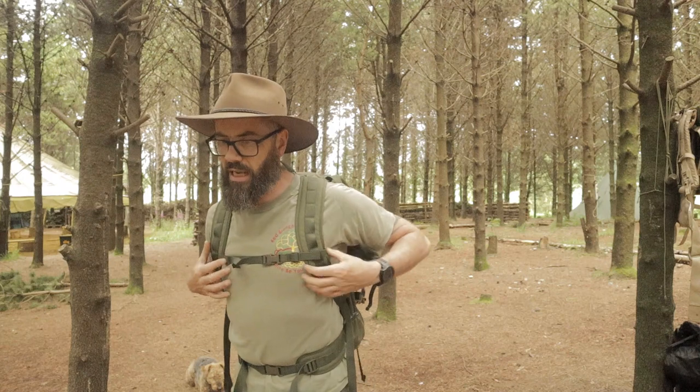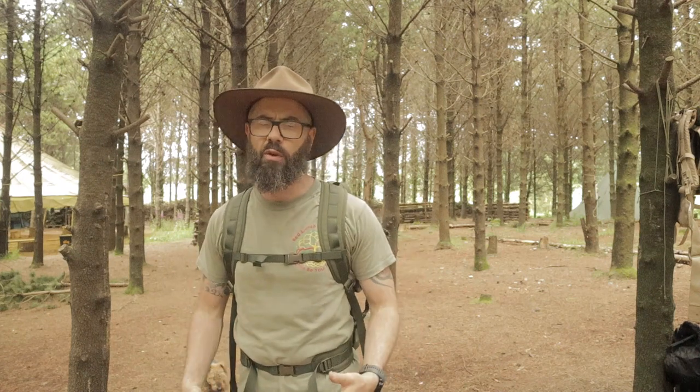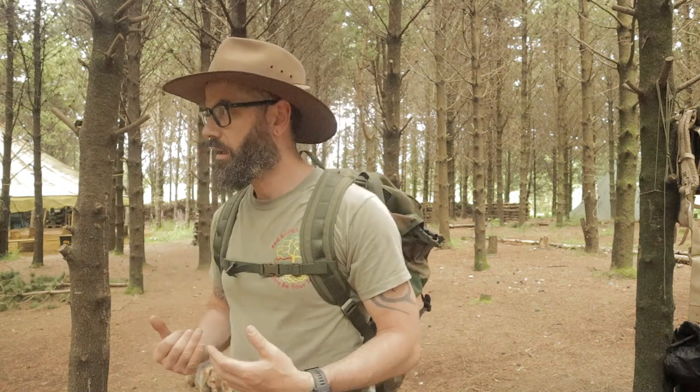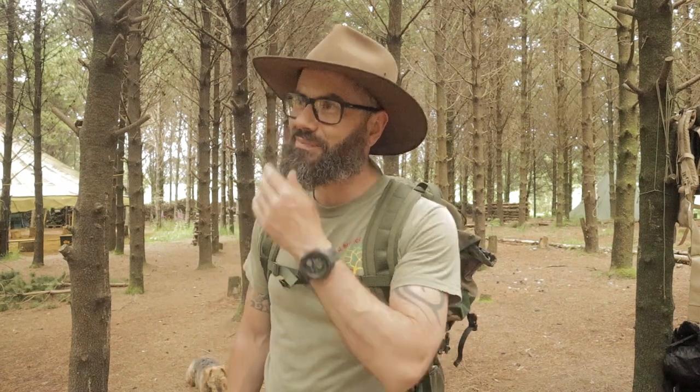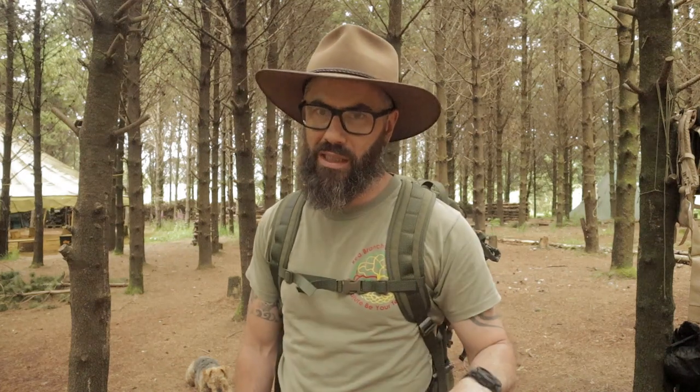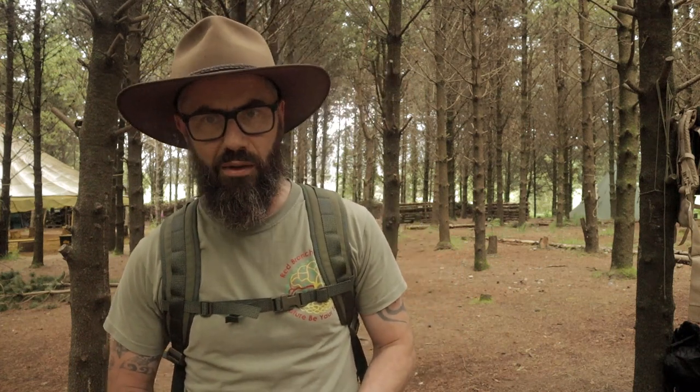It ticks a lot of boxes for me in that it is tough. I like my bags to be tough — something that I'm not worried about, something that I'm not thinking 'if I overstuff this there's a chance it might bust.' I don't know if you've ever been on a hike with somebody and the rucksack busts — it is an absolute disaster. It's like your laces breaking; you don't understand how much of a disaster it is until it actually happens. This thing really feels like it could handle a lot.